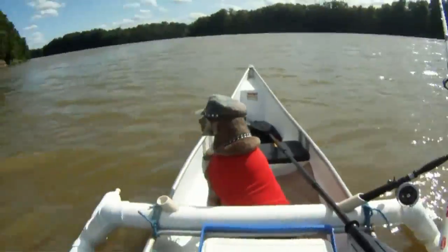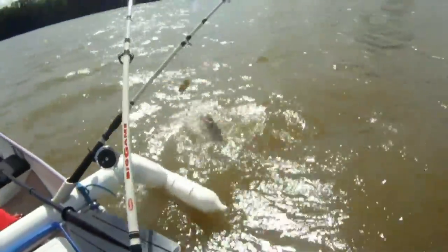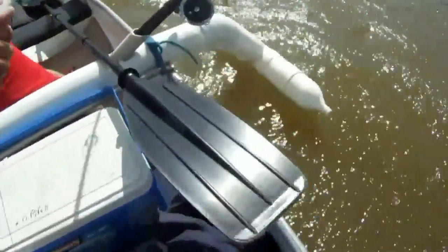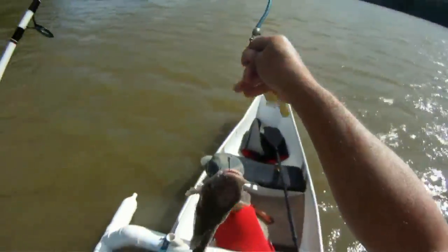Did you see him jump, Brett? You were looking the wrong way — the fish jumped! Oh yeah, that's a fish. Look how fat he is, Brett!